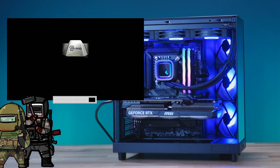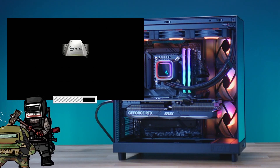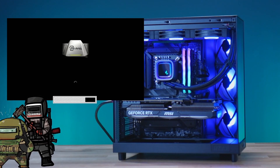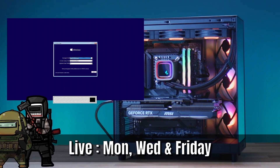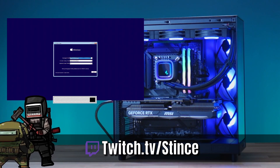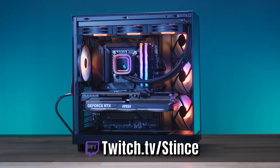Thanks for coming in and watching another video here on YouTube. Make sure to hit that like button to help the algorithm and hit subscribe if you haven't already. We build these systems live every Monday, Wednesday, and Friday over at twitch.tv. Come hang out, chat with us, and watch us build beautiful PCs for everybody in the community.